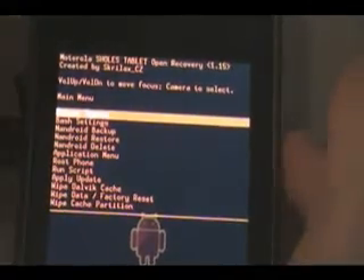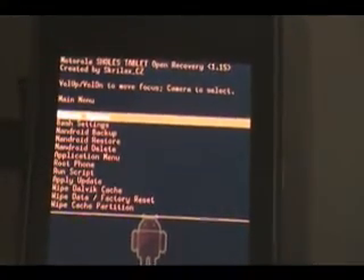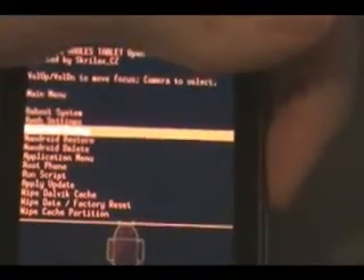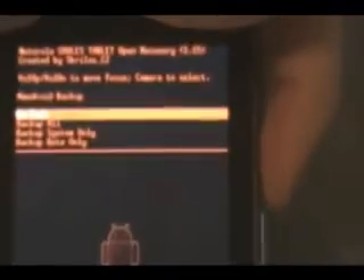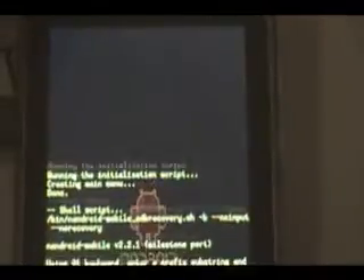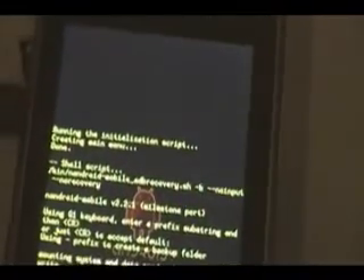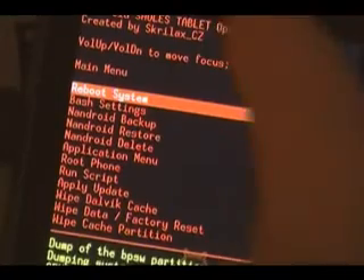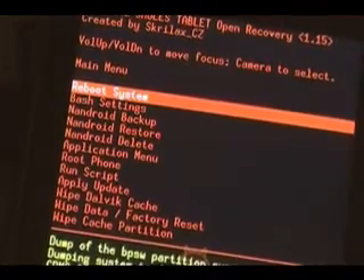Now using the volume buttons to navigate and the camera button to select something, we are going to scroll down to Nandroid backup and push the camera button to select it, then select 'backup all,' and wait for the phone to backup. Once it says 'backup successful' and 'done' at the bottom, we're going to select 'reboot system' and wait for the phone to reboot.